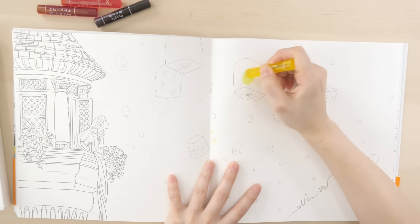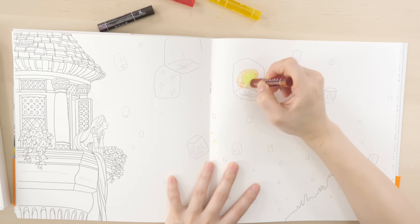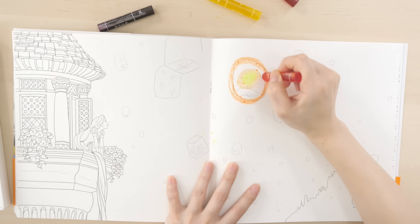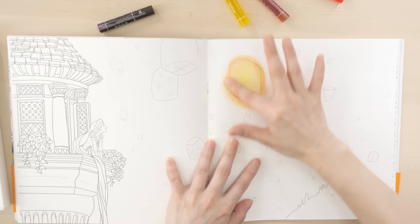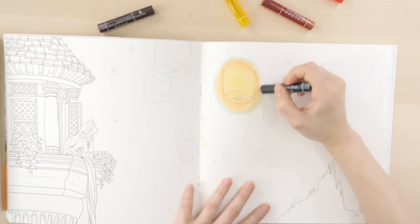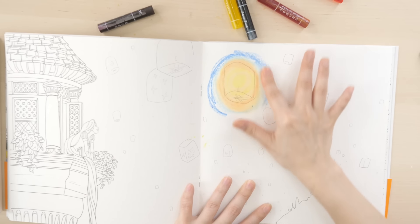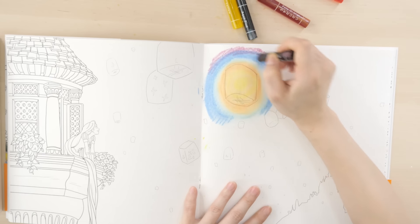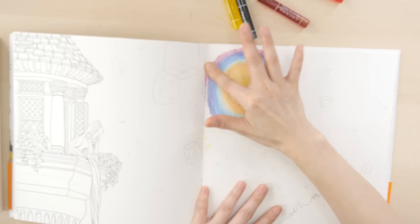I'm going to start off with yellow, then pale orange, and orange, and blend it in. And maybe some blue and a darker blue, blending it all together. The thing is I don't have black, so I can't make a black sky. Let me blend it in.